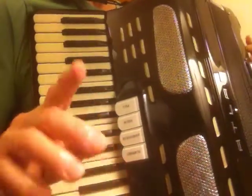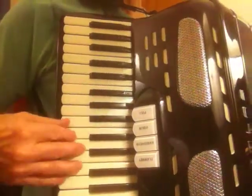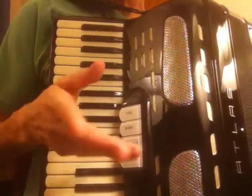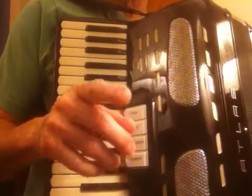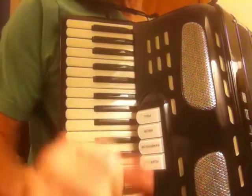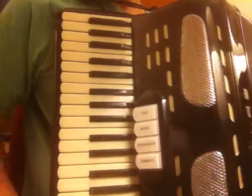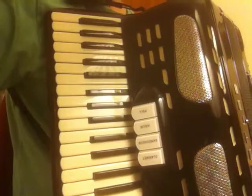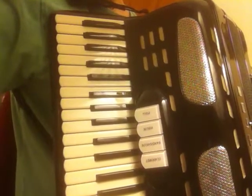I'm not the greatest accordion player in the world, but I practiced. I worked it out, and if I can do it with my messed up hands and my messed up back, you can too. Thanks for being patient, and I hope you have some fun with this. Thank you, and good night.